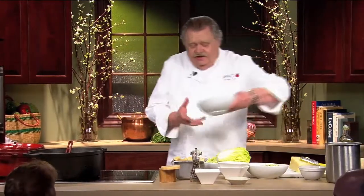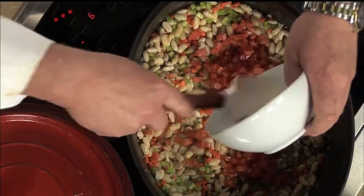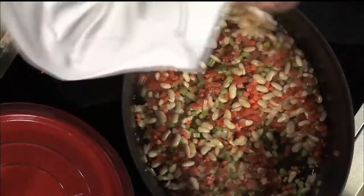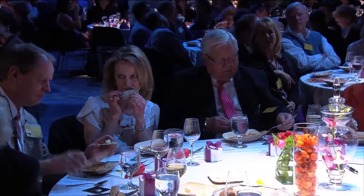The next thing is to add tomatoes to it, like this. That garlic sure smells good, Chef. Is it good? Yeah, that's what we want. And here we got some kosher salt.